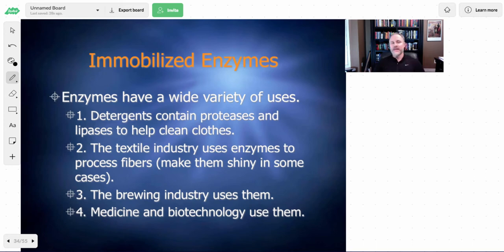These enzymes have a wide variety of uses. You'll want to know these if ever asked to provide examples. They're found in washing detergents — proteases to break down proteins, lipases to break down lipids — and this helps clean clothes. The oils and proteins from your skin are what essentially make your clothes dirty, and the enzymes in detergents help rid the clothing of those.